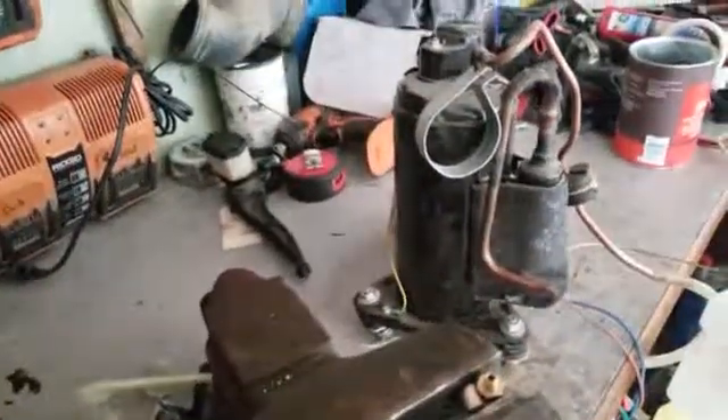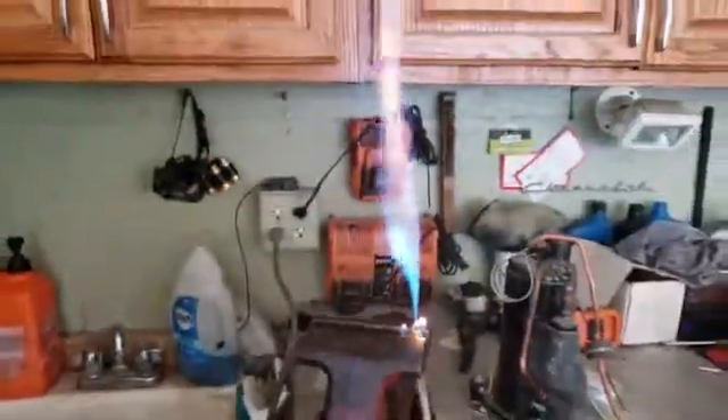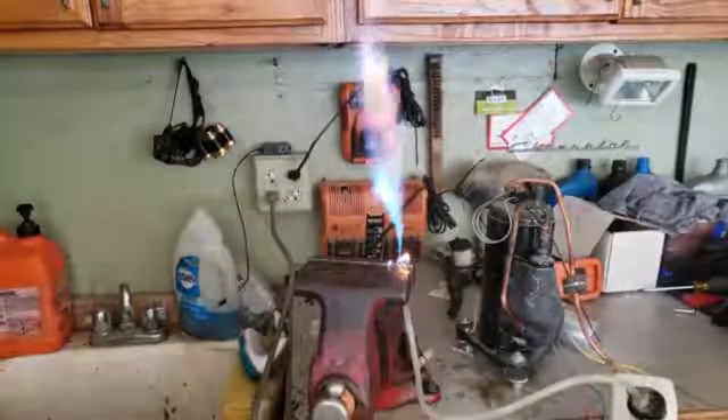So without further ado, I'm gonna plug it in and show you guys what we got here — see how much it's bubbling up in there. There we are — nice big flame!